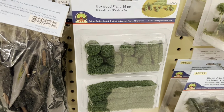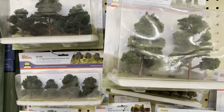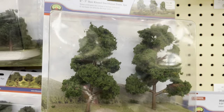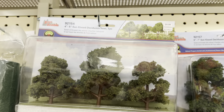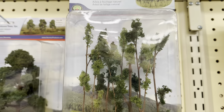There are boxwood plants - those are neat. Different trees in a bunch of different sizes. These large trees are a really nice deal for only $13 for two big trees. You can get three small trees for $10. There are also natural foliage looking trees - very cool.